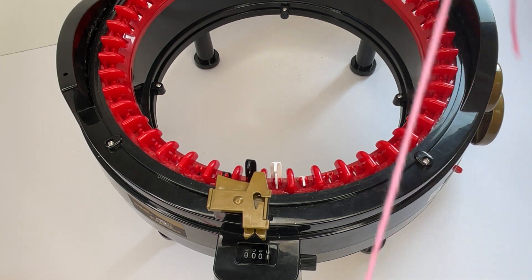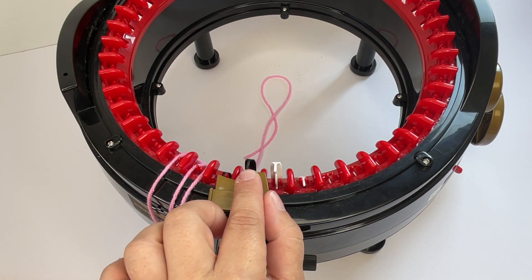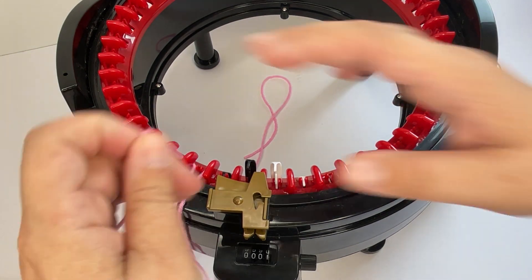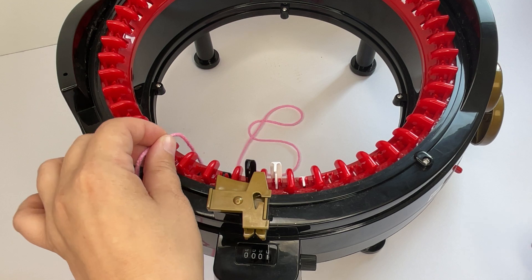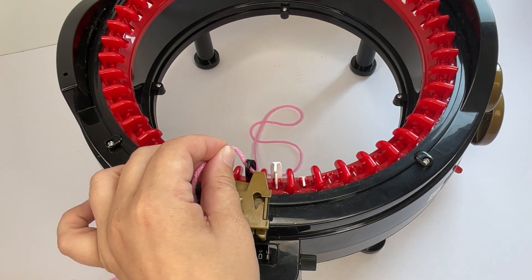What you want to do is get your yarn and make sure that your first pin is to the left of the feeder. You want to drop in a decent amount of tail into the middle of your machine — about that much — and then loop the yarn underneath the first hook.